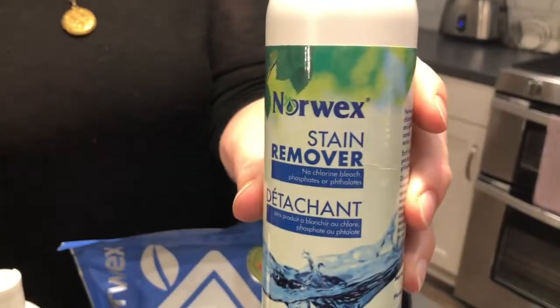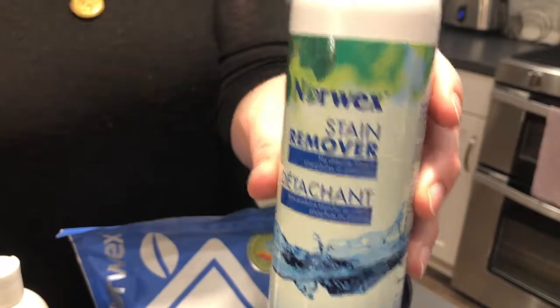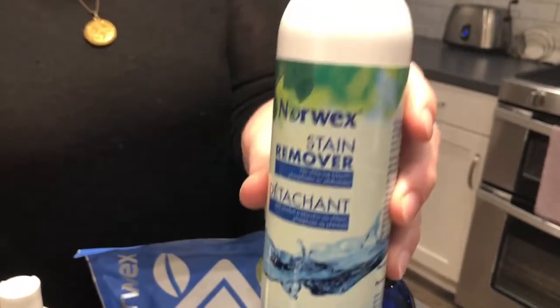Norwex has an awesome stain remover that has been a lifesaver for us. We have little kids who spill everything on their clothes. A dab of this, let it soak for a little bit, and then wash it with the Norwex detergent and it comes out. I don't even have to scrub most of my stains — it works so well.